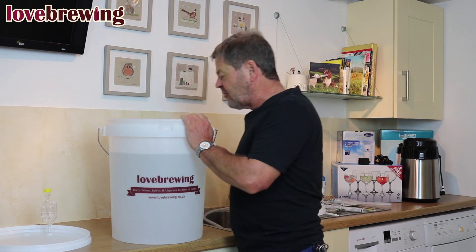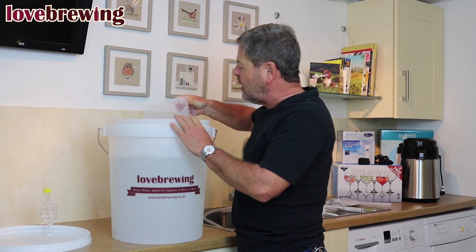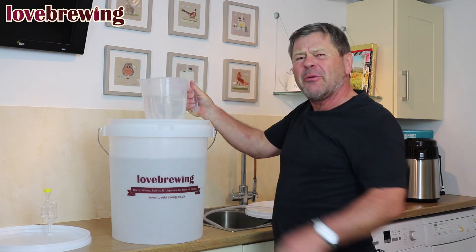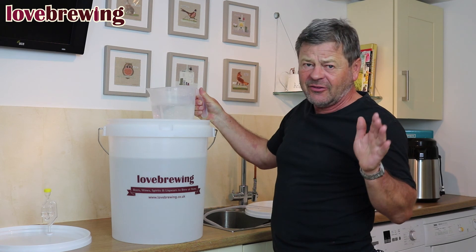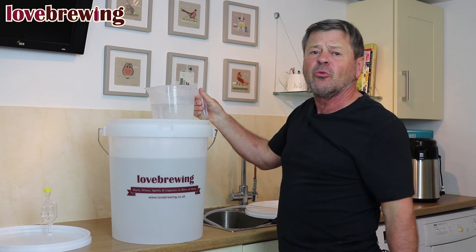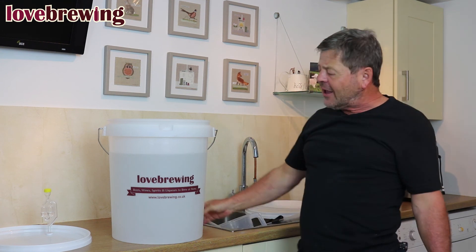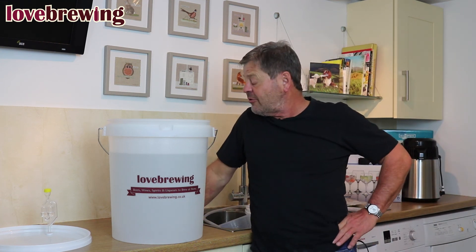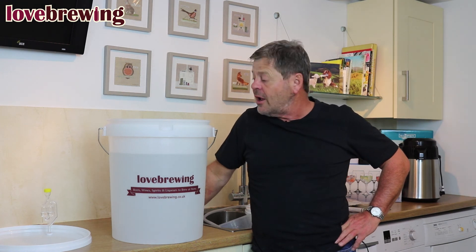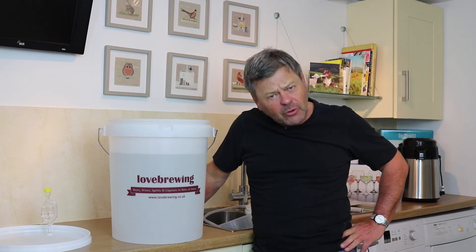We've got 23 and a half to 24 liters in our bucket. It's pretty clear, though there is a very slight gray haze to it — don't worry about that, that's fine. The clearer the better, but a slight gray haze is nothing to worry about. So we have 23 and a half liters, 14% alcohol, lovely and clear — like alcoholic water. We're going to take this and put it in the still, so I'll set up the still now.